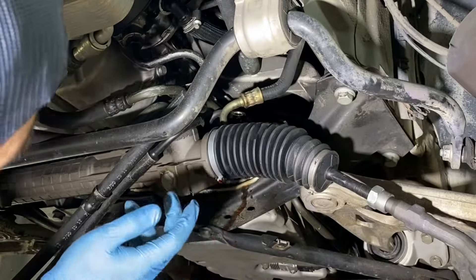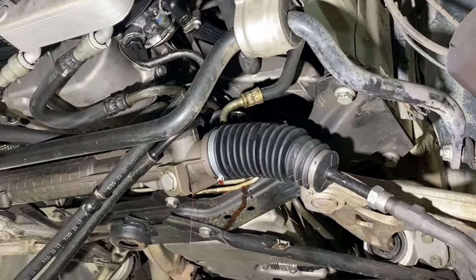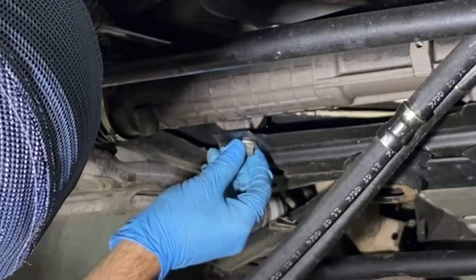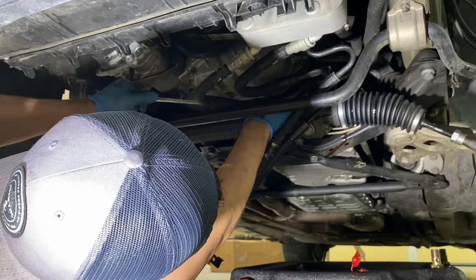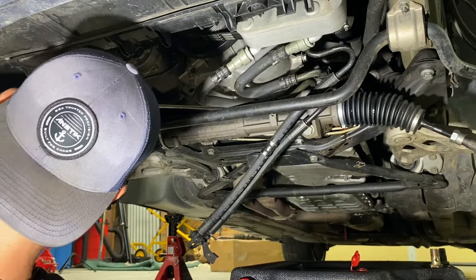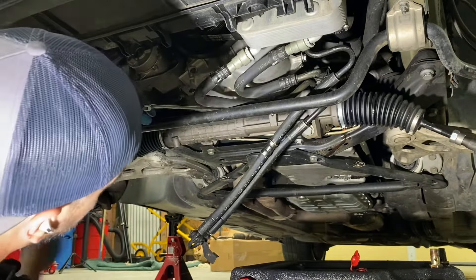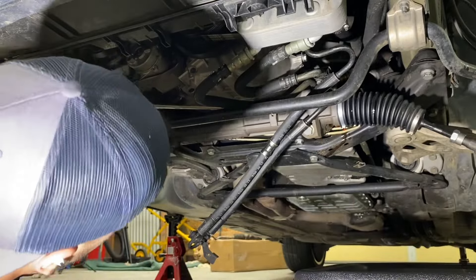Alright, those two are disconnected. Steering column's disconnected. Next step is just the mounting hardware. Well, that's pretty loose. I'm spinning that bolt. This one's a lot tighter. We got the rack — it's getting replaced anyways. I don't think one not snugged-up bolt is going to be enough to cause this issue, so she's still coming out.